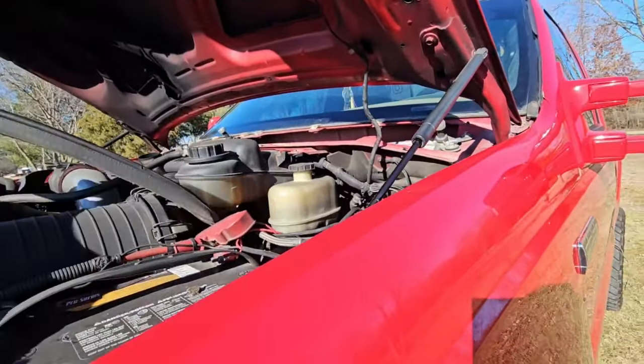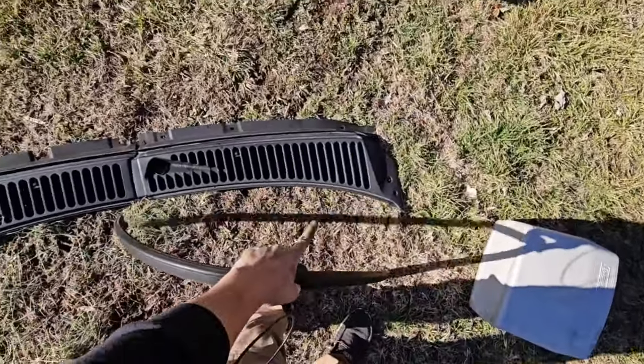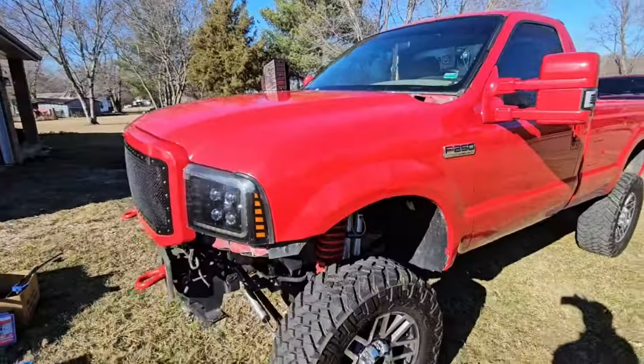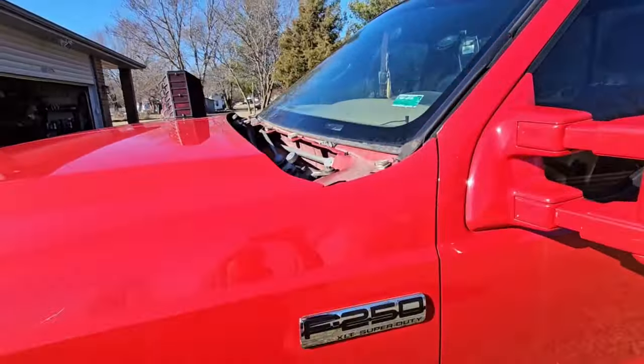I'm pulling my cowl off because I'm actually going to be paint-matching this truck. Don't forget about this little seal that goes around your inside cowl — I'll put that with the wiper so I don't forget about it. This whole cowl is going to get paint matched along with the headlights and everything.